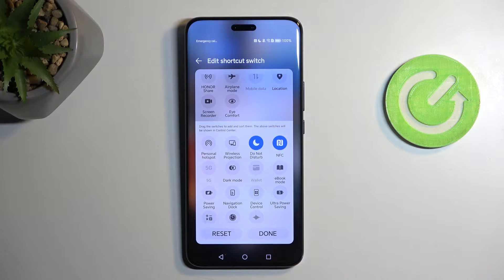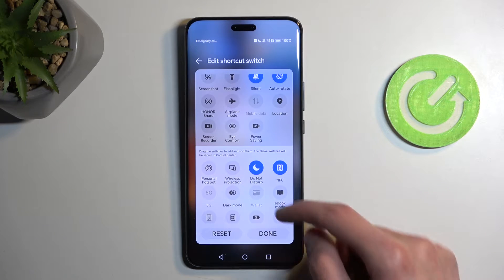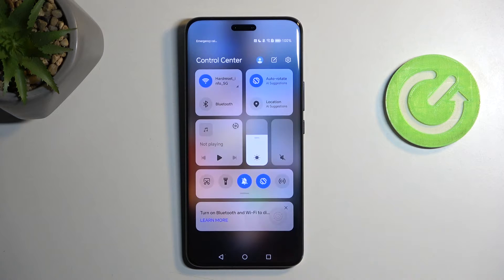Below here we should have our power saving mode. I can already see the Ultra Power Saver, and there's also the normal power saving mode. We're going to start by adding the normal one, and I'll also add the Ultra Power Saver mode so we can see how it looks when enabled, since it differs quite severely from the normal one.